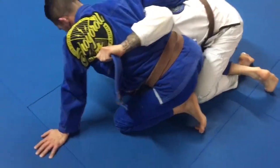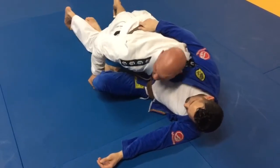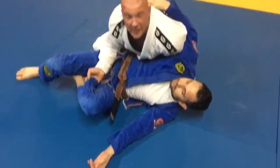From here, switch to the dogfight position. You're gonna pull on the inside arm, dragging him forward, and get heavy on your hips. Cross the legs and come up into a nice side control.